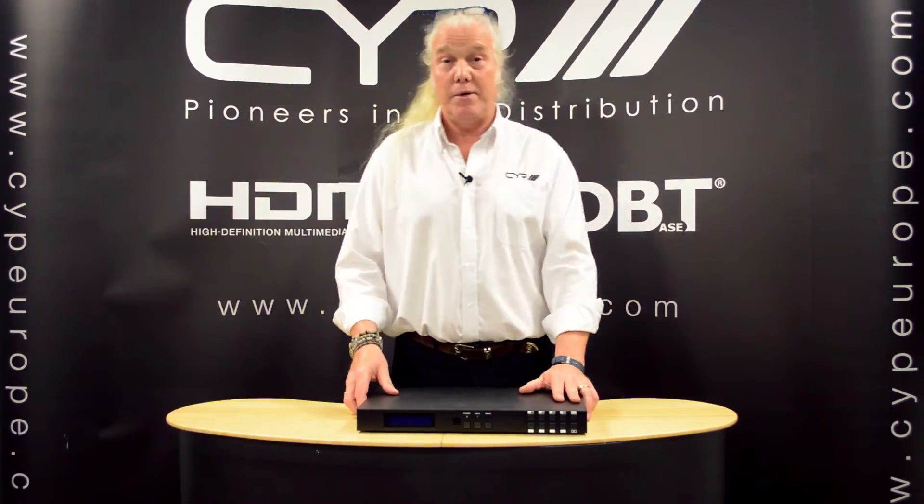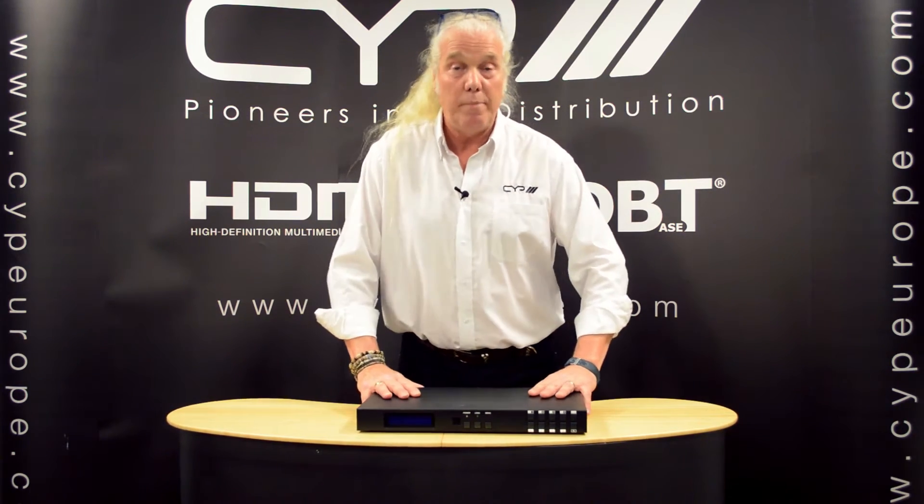Hi, welcome back to the CYP AV Academy here in Shepparton in the UK. My name is Neil Walton, I'm the Technical and Training Manager here at CYP Europe.